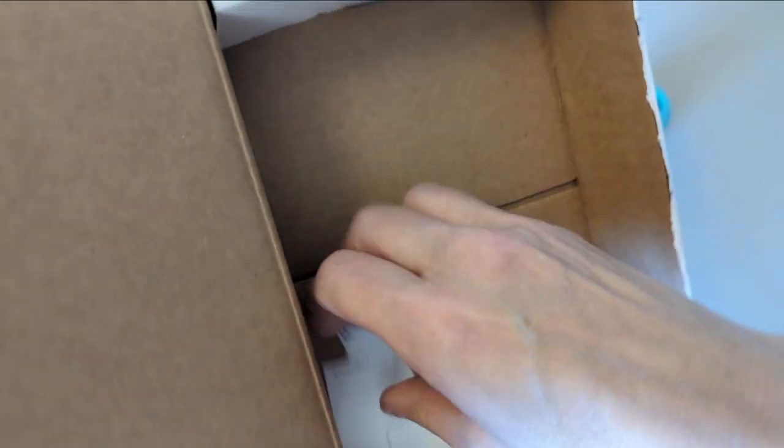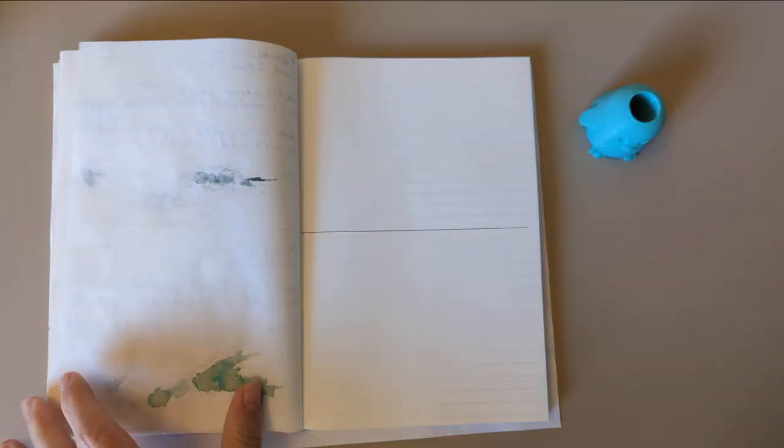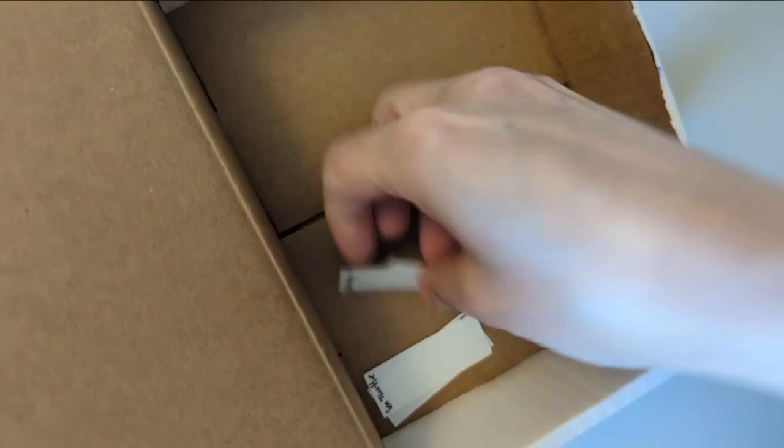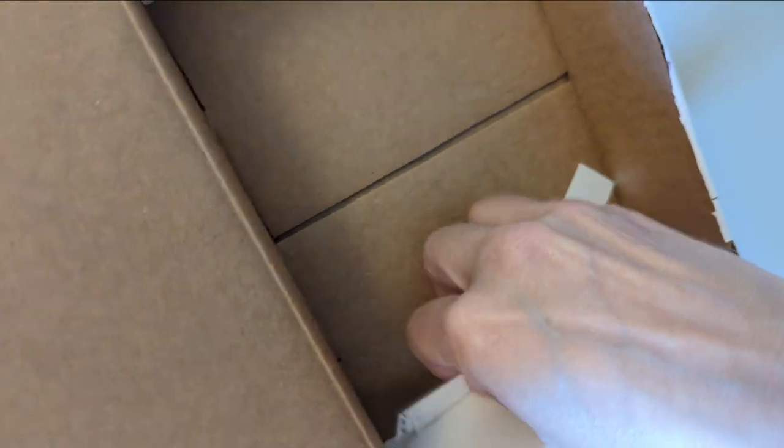Our box is becoming empty because for the final week I have something — I have a planned set of inks and pens.